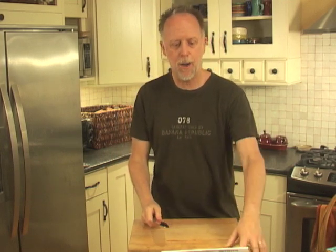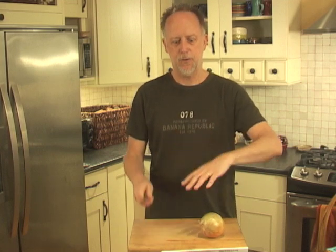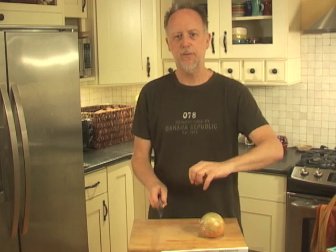Number three, the claw. This is the way you deal with things kitchenistic. You do not stick your fingers out so they're liable to be sliced or hurt. You want to get this idea of the claw — it's a famous thing, very professional chefs do it. You don't have to be maniacal about it, but basically you're sticking your knuckles out ahead of your fingers, so there's less chance of things getting in the way.